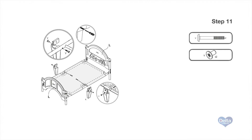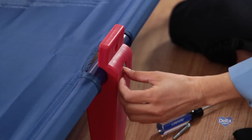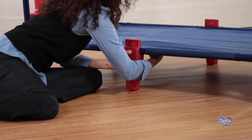Step 11. Now attach the center legs to the bed frame by snapping them into place. Secure with one nut labeled Y and one bolt labeled V on each leg. Tighten with your Phillips head screwdriver.